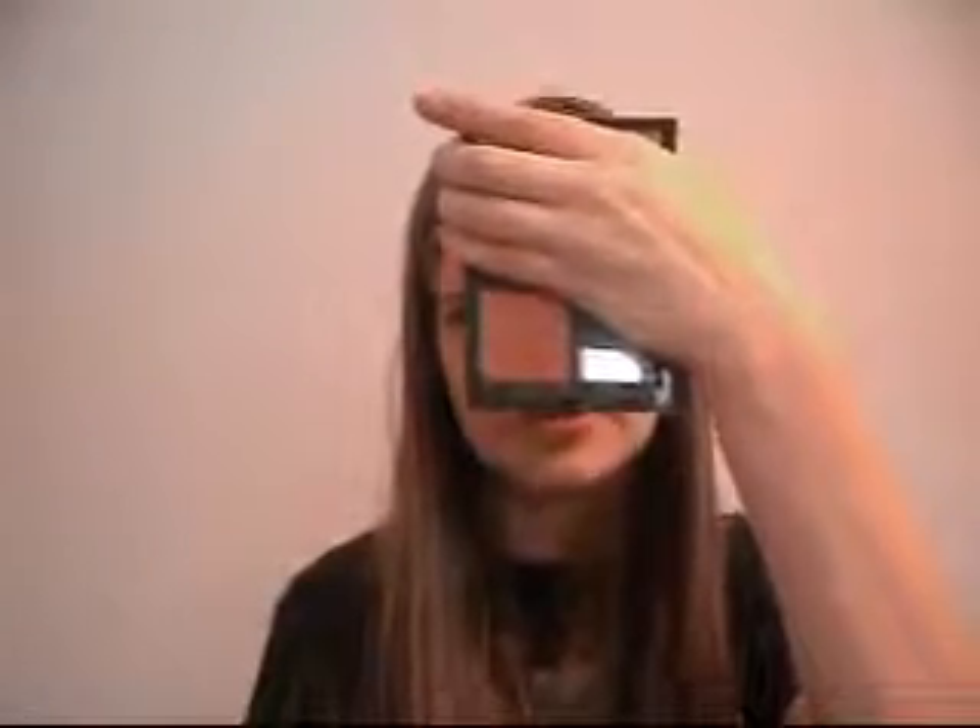This is a Mel Norman Lasting Cheek Colour in Razzle Dazzle. That's what it looks like when you open it. I didn't want you guys to have it reflect off of it, so that's why I covered it.